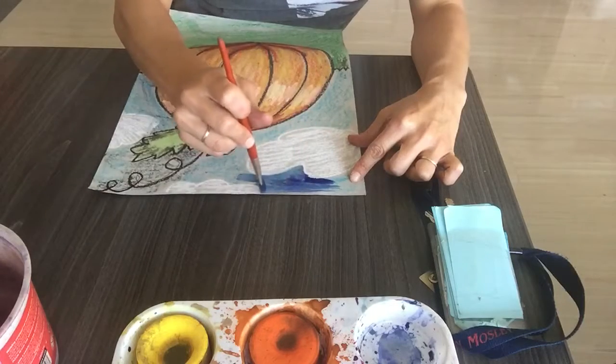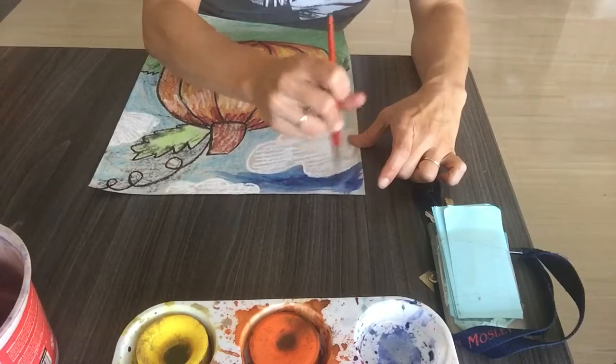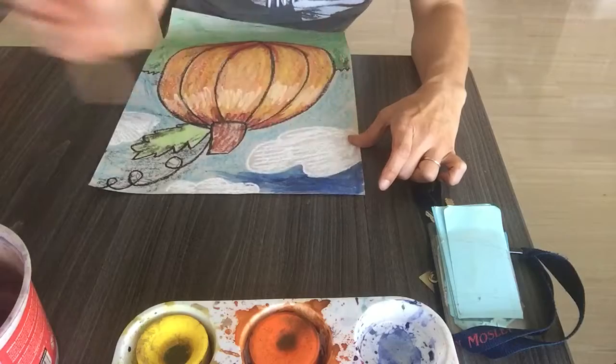And what you're going to notice is that some of the oil pastel still shows through the blue paint I'm putting on there.